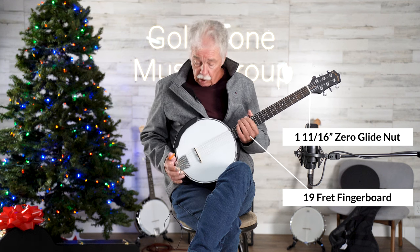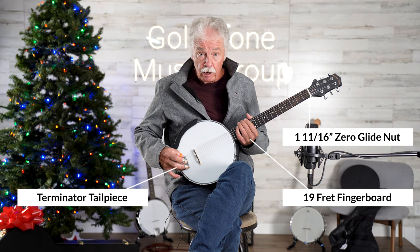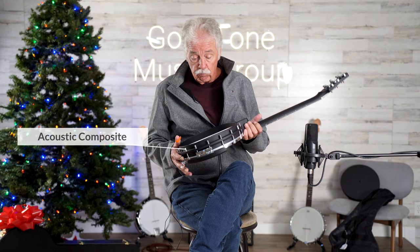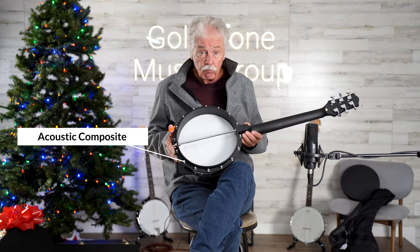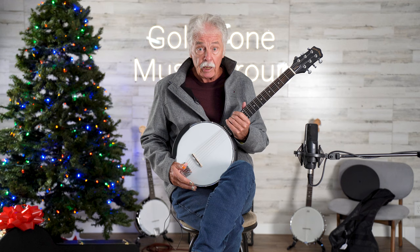It has a terminator tailpiece, which separates the strings so it's a straight pull over the bridge. It features a resonant rim that really rings for the price range, and it's a really great sounding mini banjo to get you started if you're a guitar player and you want to get that banjo sound.